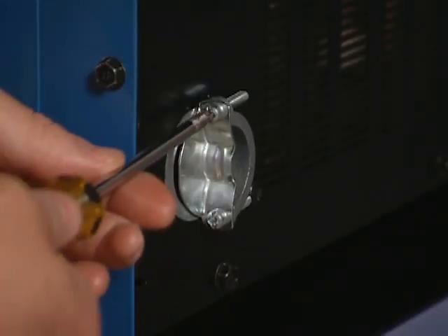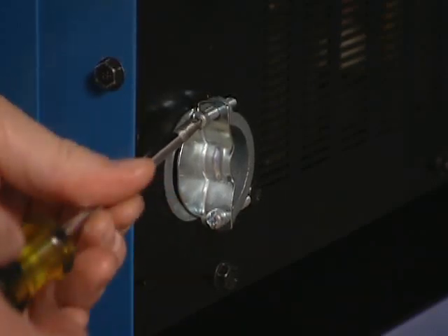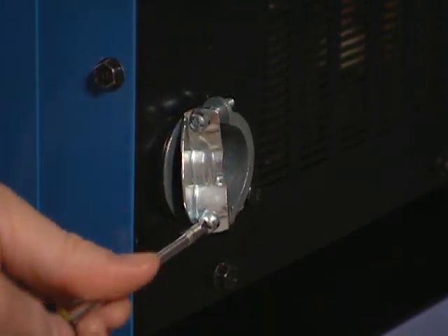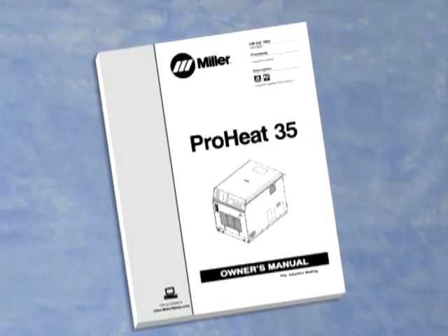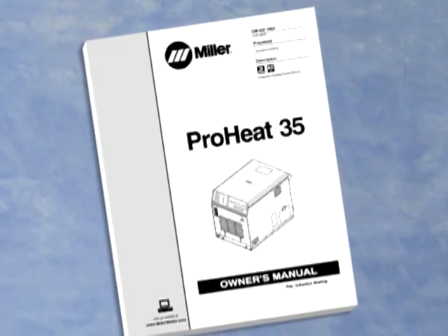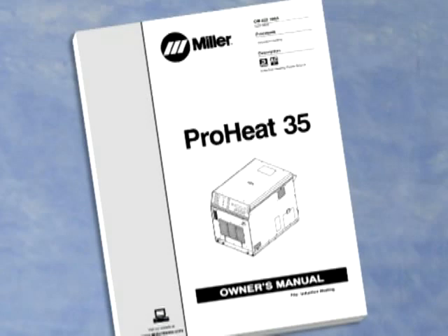You will begin by connecting input power. Be sure that power is off before connecting any system cables. Connection of primary power should be performed by a qualified electrical technician. For instructions on connecting the power cable to the source and related safety information, please refer to the owner's manual and safety section of the CD.